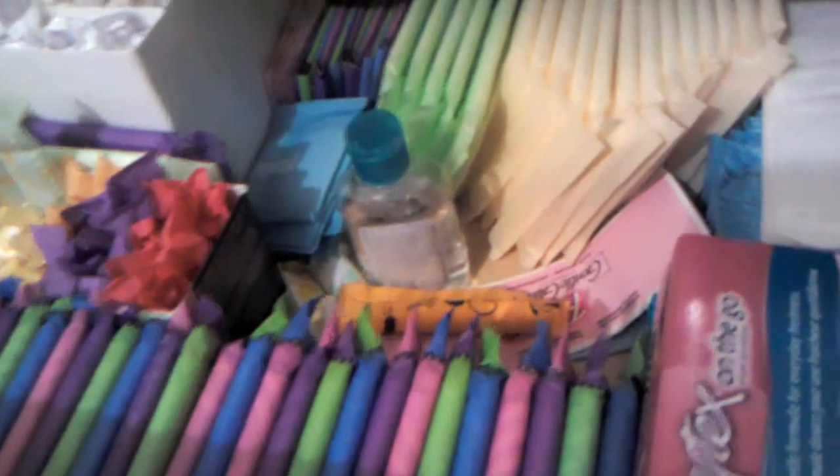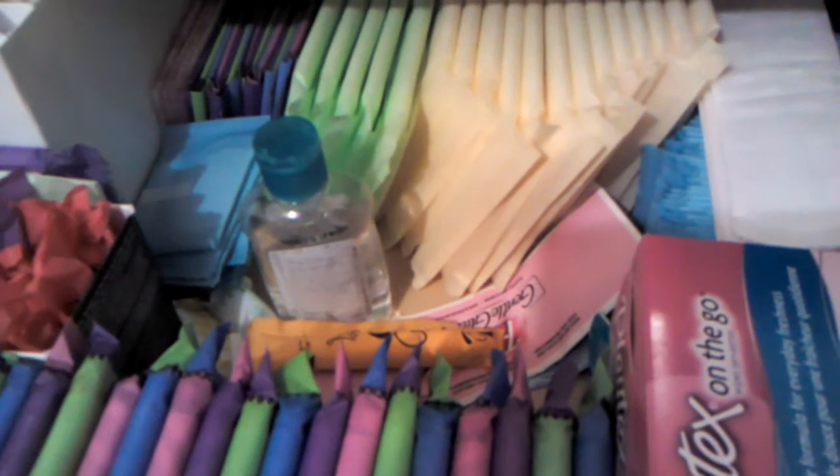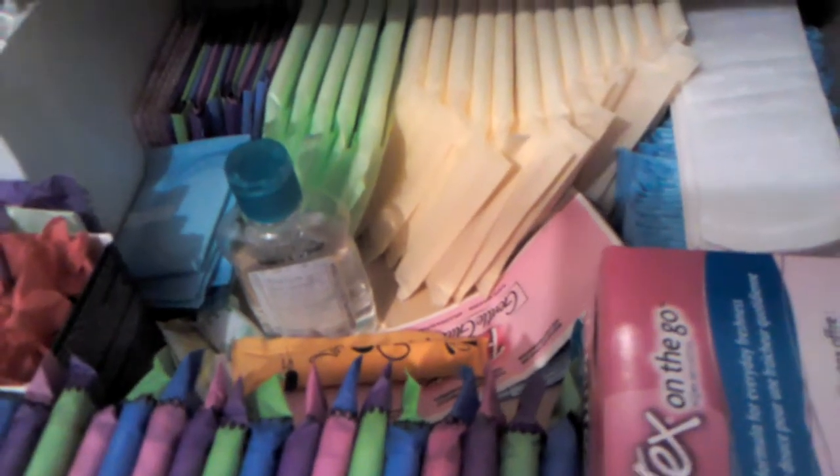Hey girls, it's Sarah. Today's just going to be an updated storage. Let's just go through it. Instead of in a shoebox, since I got more stuff and I needed more room, it's in a drawer these days.